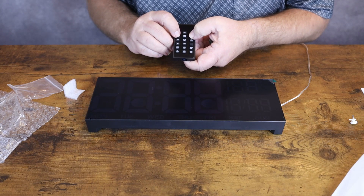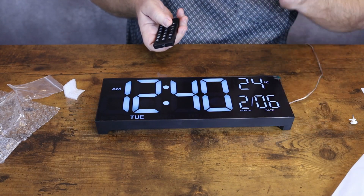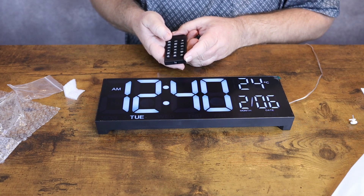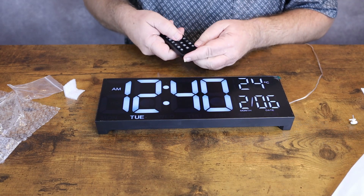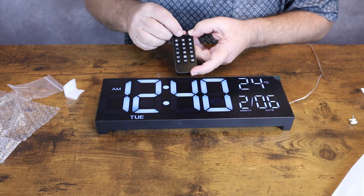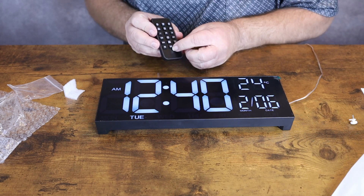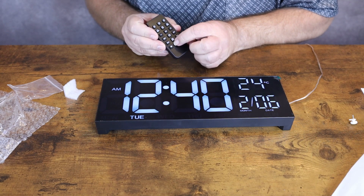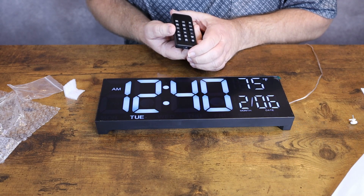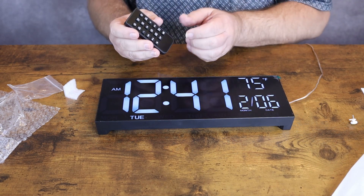It does have a dimmer on it — you can turn it down low. It also has a light on the back that you can turn on and off if you just need a little light. You can put it on auto dimmer so it will dim when it gets bright in the room and brighten up when it gets darker. You have your alarm buttons on the remote — alarm one and alarm two — and you can turn those alarms on and off. Right here in the center is Celsius and Fahrenheit — we'll click that over to Fahrenheit. Currently it's 75 degrees inside my home. This measures the inside temperature only, not the outside temperature — so it's the temperature where the clock is located.